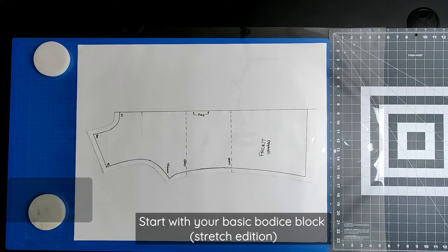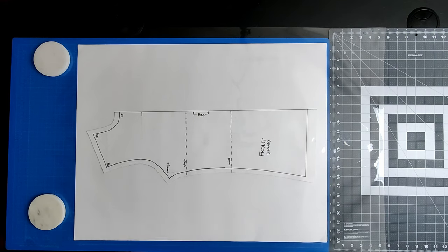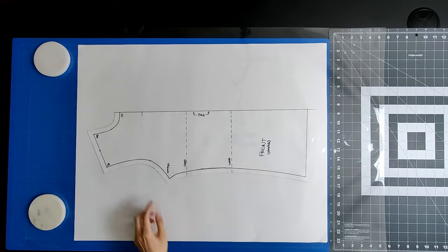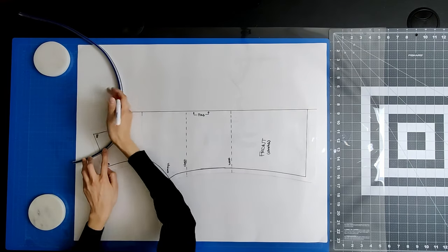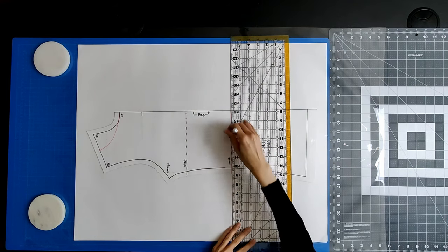Start with your basic bodice block stretch edition. If you don't have one, watch my tutorial video linked in the description. I'm using a boat neckline which will allow the front and back bodice block stretch edition to be symmetrical. This will allow you the versatility of wearing the hidden pocket on your front or your back. To draw the boat neckline, mark two inches inwards from your shoulder point along the shoulder line. If you'd like a wider boat neckline, you can make the shoulder line even shorter — it's up to you as the designer. Next, connect the shoulder mark to your center front using a curved ruler. Make sure the line levels out at the center front so that it can smoothly connect to its other half. The top will end at the waistline, so draw a horizontal line through the waistline. Remember to redraw your seam allowances.